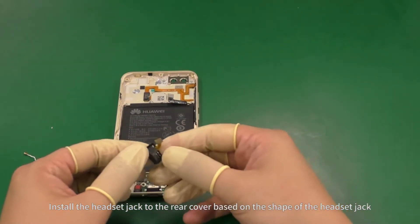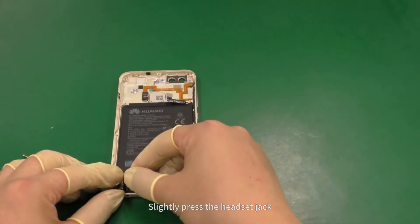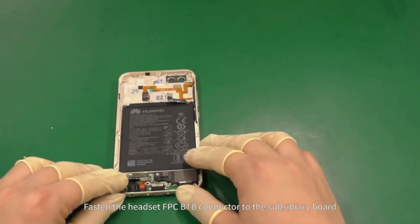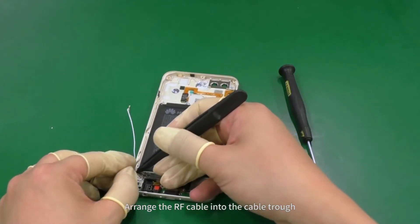Install the headset jack to the rear cover based on the shape of the headset jack. Slightly press the headset jack. Fasten the headset FPC B2B connector to the subsidiary board. Arrange the RF cable into the cable trough.